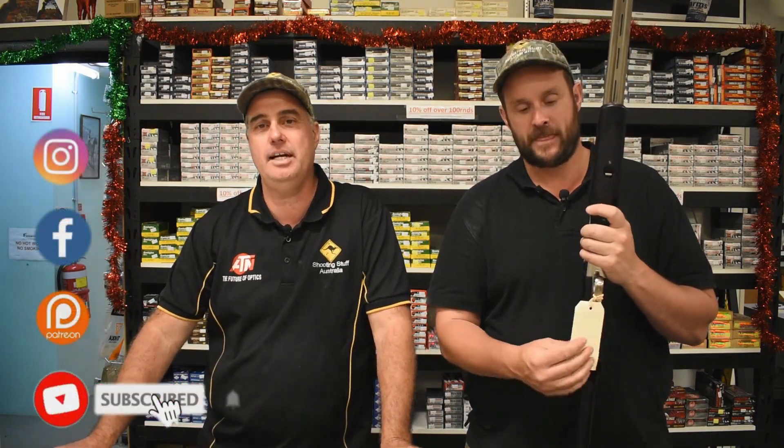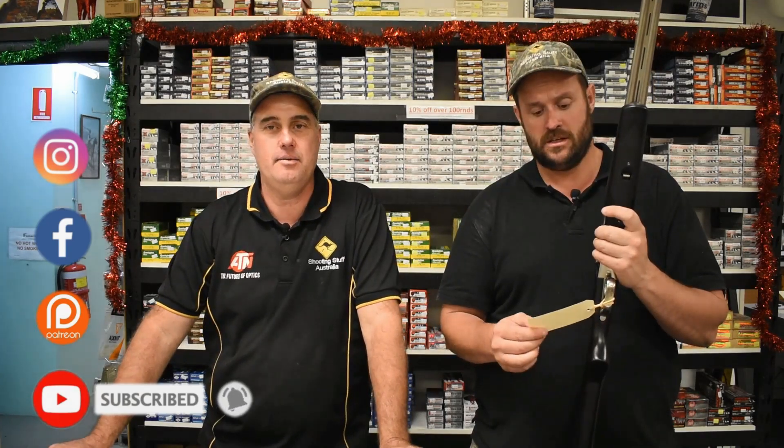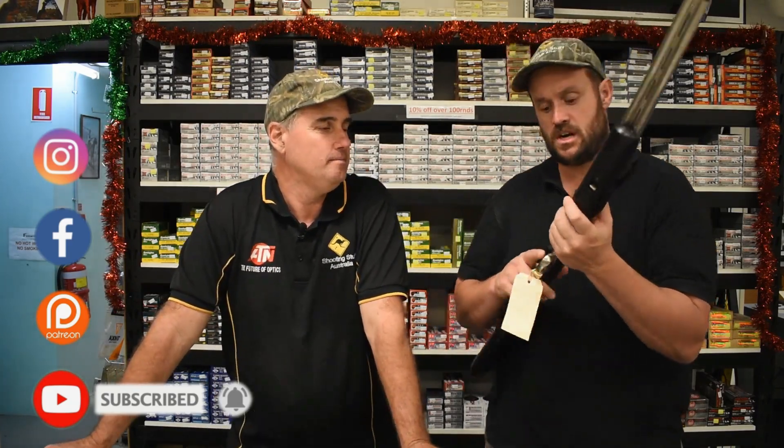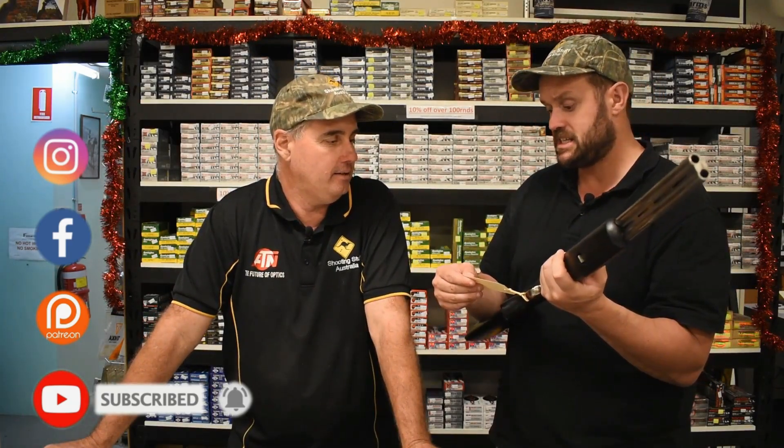G'day shooters, I'm Aaron from Shooting Stuff Australia, Jason from AHP, and we have off the shelf a Boito 410 coach gun side-by-side, a little banger, the A680.